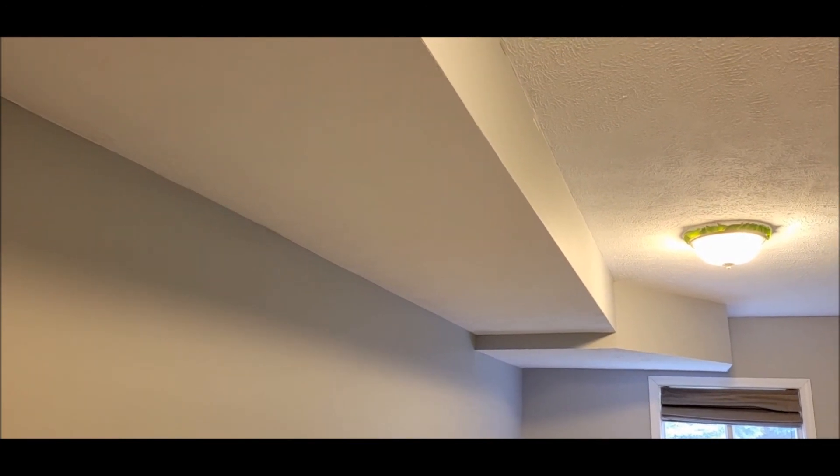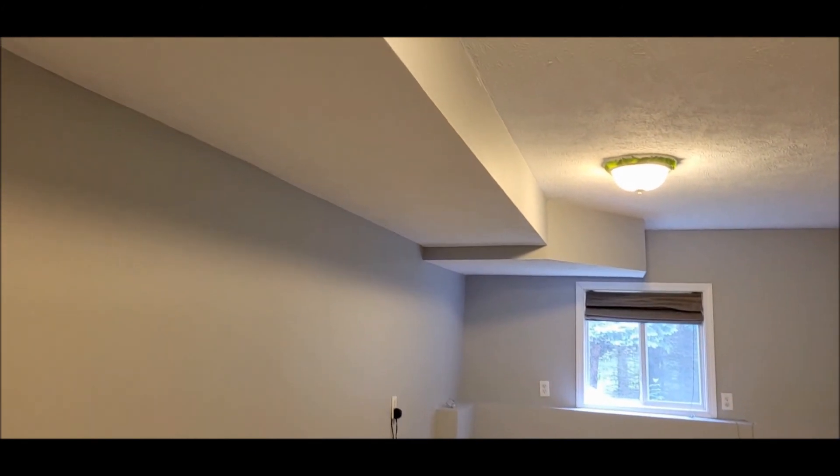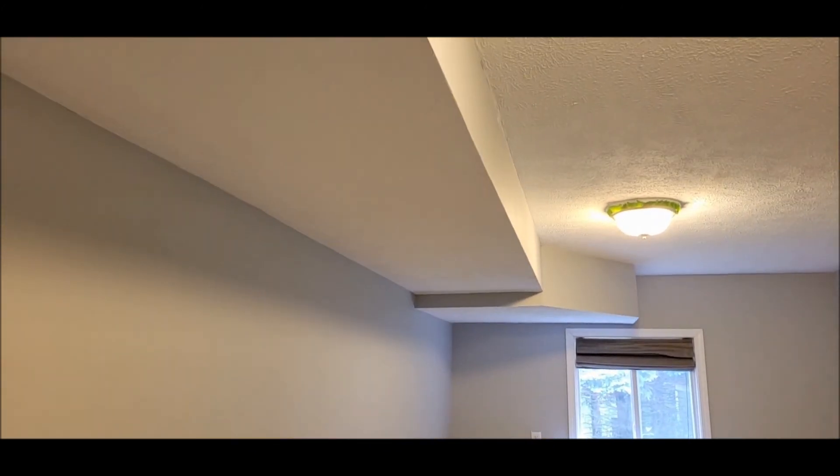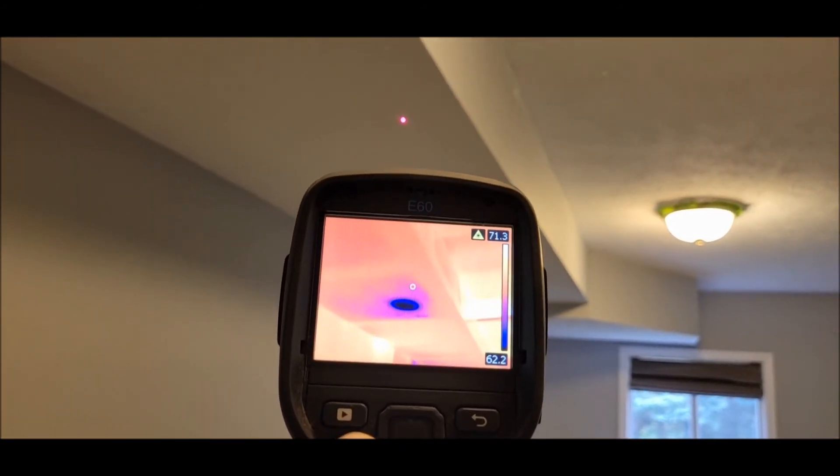That toilet — once we started flushing it, we noticed it was leaking. I did a scan before and after. This house is vacant, as you can see, so I got a baseline first to make sure there was no moisture. Then after flushing a few times, we were able to confirm that sure enough, there's moisture present.